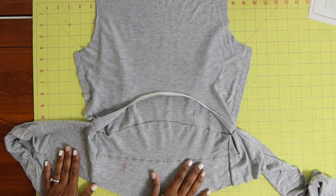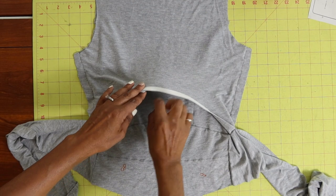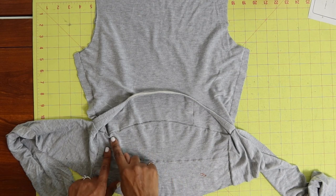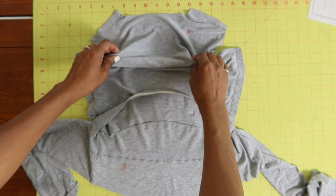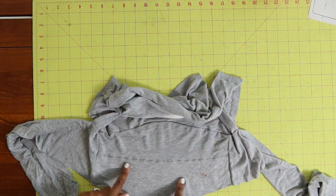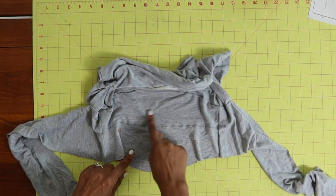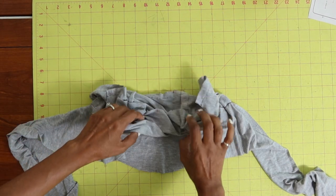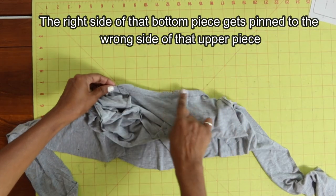For step number nine, I have the front and the back facing each other, so the right sides of these two pieces are together. These two pieces are the same — this here is basted. Take the front and the back piece and scrunch it down. Essentially, you're going to take this bottom piece and place it on top, putting it down in here.